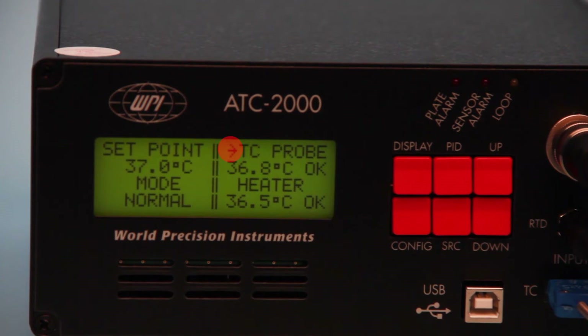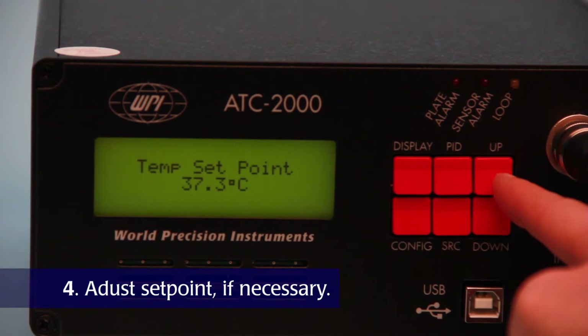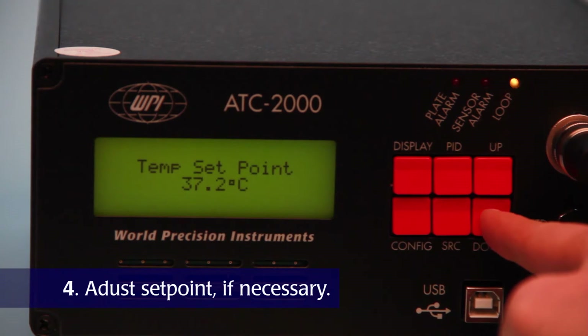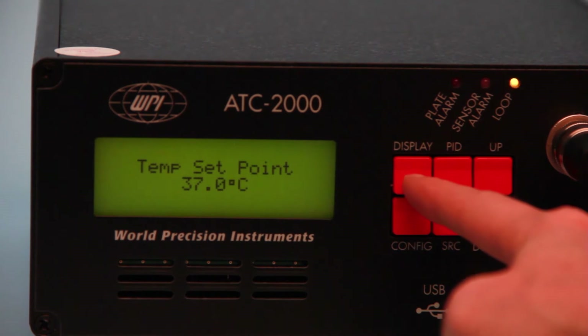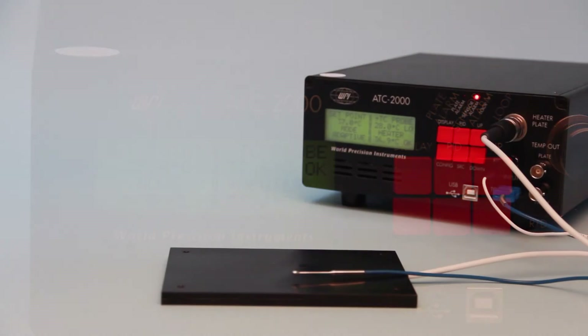The arrow next to the TC probe indicates that the thermocouple probe is the controlled temperature. Adjust the set point and let it run until the plate reaches the set point. The temperature controller provides electrically quiet control over the heating plate, so you can place the animal directly onto the heating plate and insert the rectal probe.